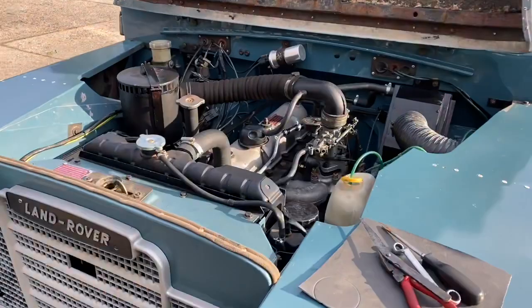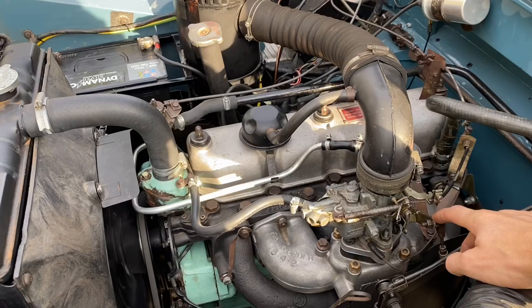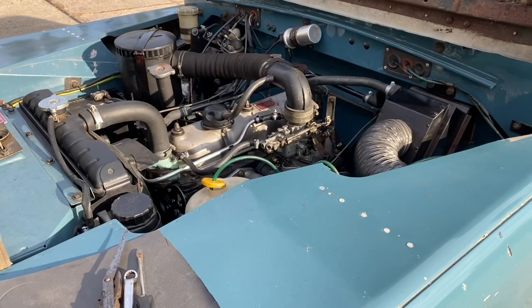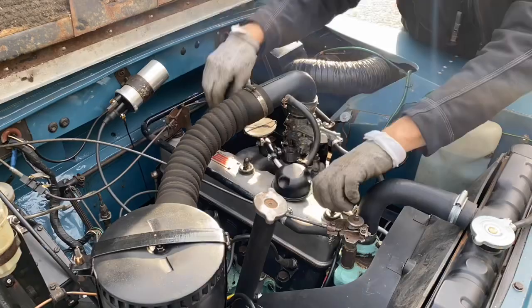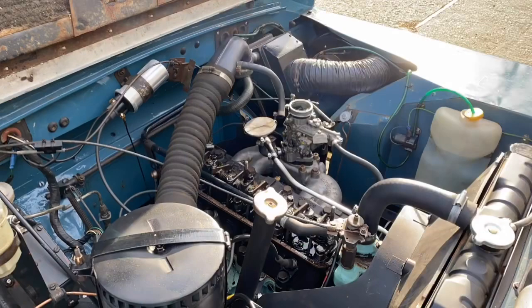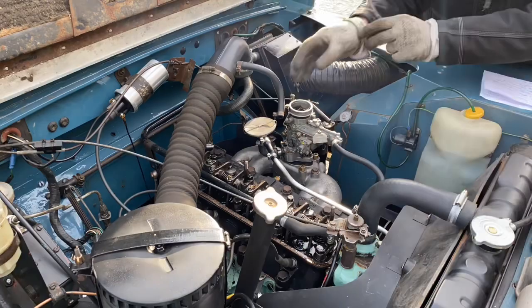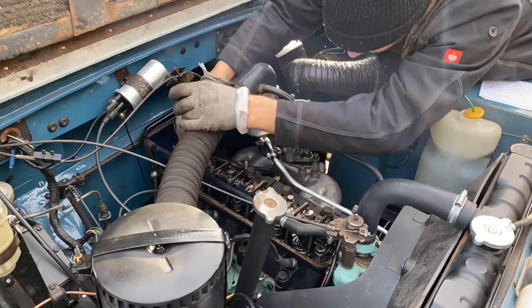It's pretty much up to operating temperature now, sounding pretty good. You can still hear that clack. It's sounding lovely, really. I've got all my tools here, I've got the feeler gauge, and I'm going to set the valves.